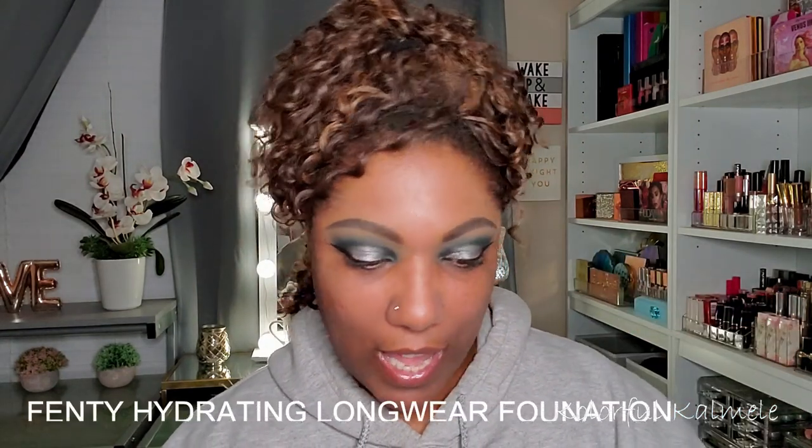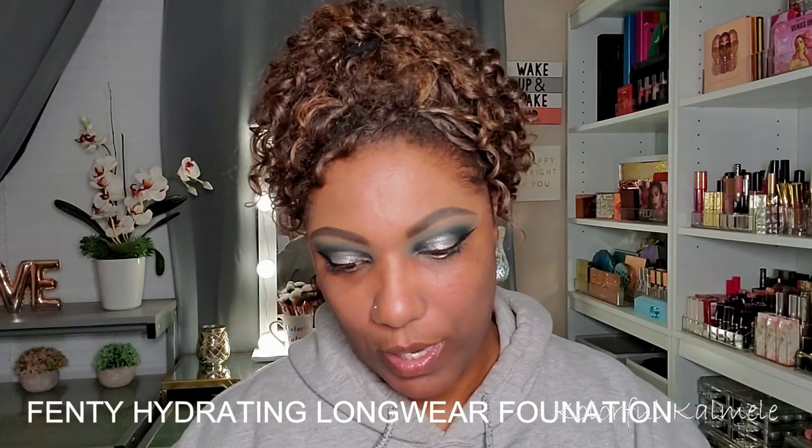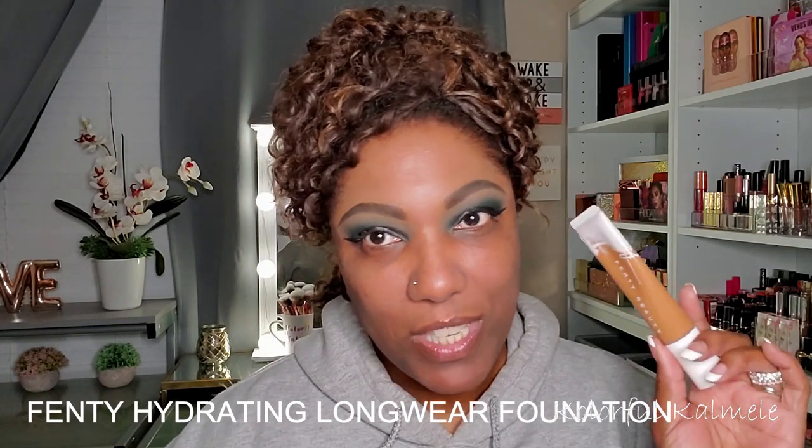I hate putting on foundation with a hoodie on but I'm not taking it off. I live in California and I'm getting older, going through some issues — had my sweatshirt on because I was freezing earlier, now I'm hot with my fan going. Anyway, one of the foundations I purchased this summer or spring is the Fenty Beauty foundation — I think it's the hydrating one. I loved it when I was using it, then started using new stuff and forgot about it, so I'm going to play with it today.